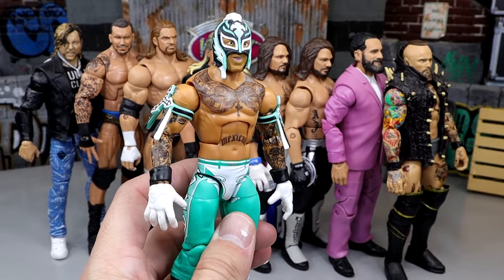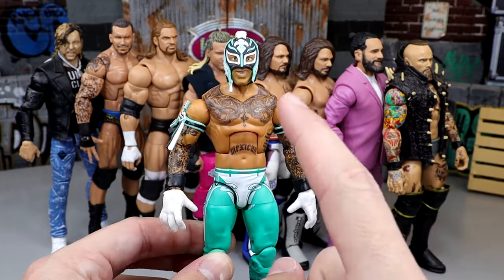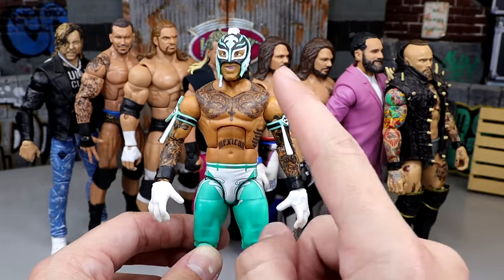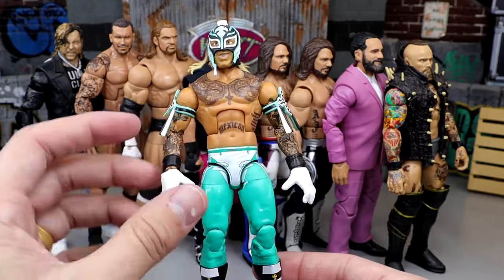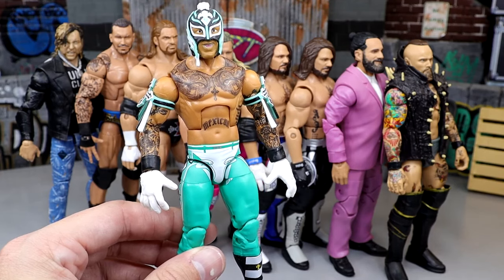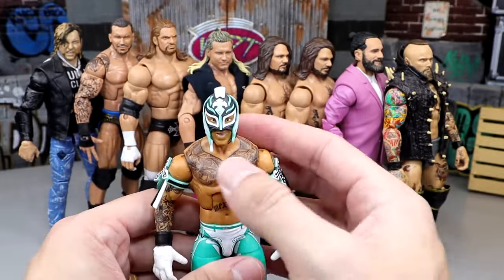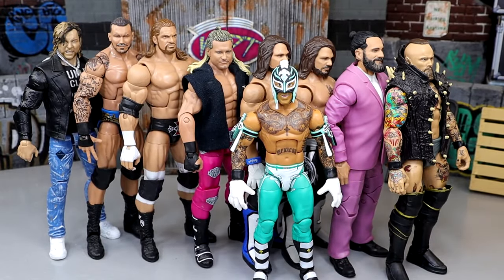Another underrated gem: Elite 69 Rey Mysterio fix-up merging with the Elite 72. The Elite 69 torso, arms, and legs form the base, then you take the Elite 72 Rey Mysterio head sculpt, armbands, gauntlets, gloves, and boots — and you have this really sweet green, white, and black attire. I love how all the colors contrast and mix together perfectly. The Elite 72 was fantastic too, but the green and white really pulls it all together with black outlines on the tights. Very poseable, no paint chip to worry about.